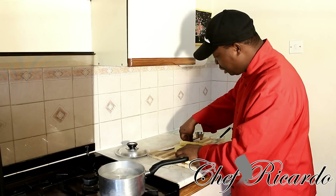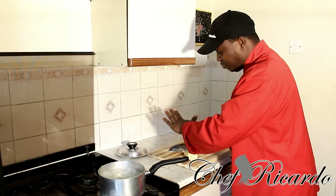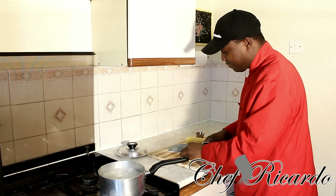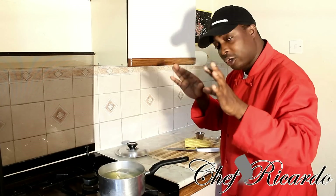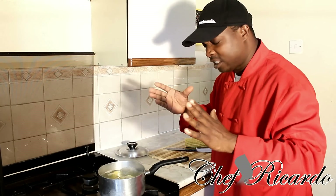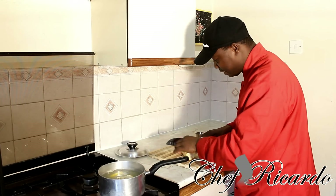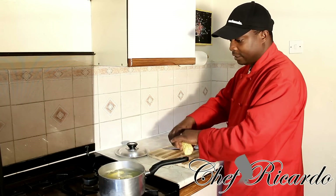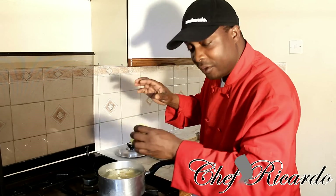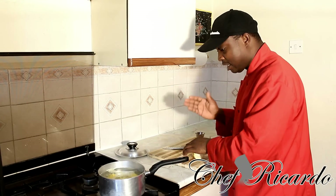What you need to do with your corn is cut them into half. Use a knife and cut them into half just like this, then put them straight inside the water. You're going to cook them for a good 10 to 15 minutes. You can also check them. Be careful when you're using a knife — if you can't cut it into half with a knife, you can also use a chopper.